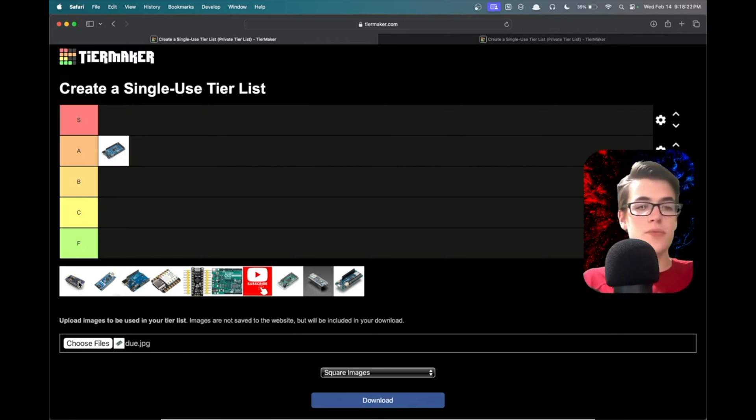The Arduino Micro — it's a good board. I used this for the game controller project, which you definitely want to check out. It has a nice feature where I can interface with the computer as a human interface device. On an Arduino board there are two different chips: the brain chip, which figures out and performs the program, and the communication chip, which communicates with the computer.